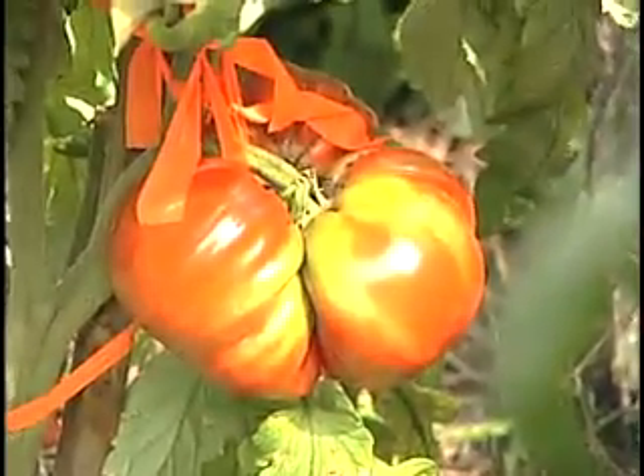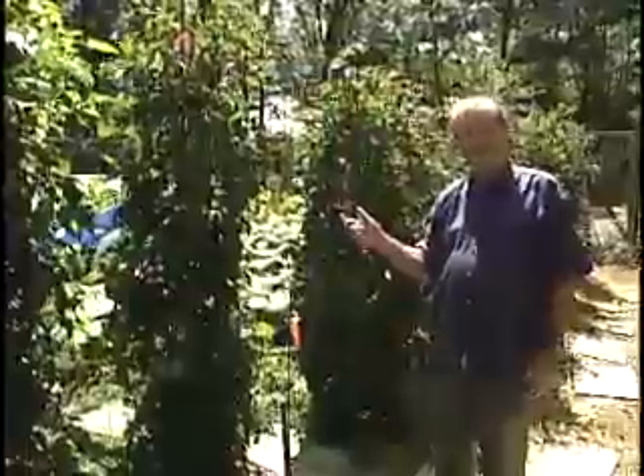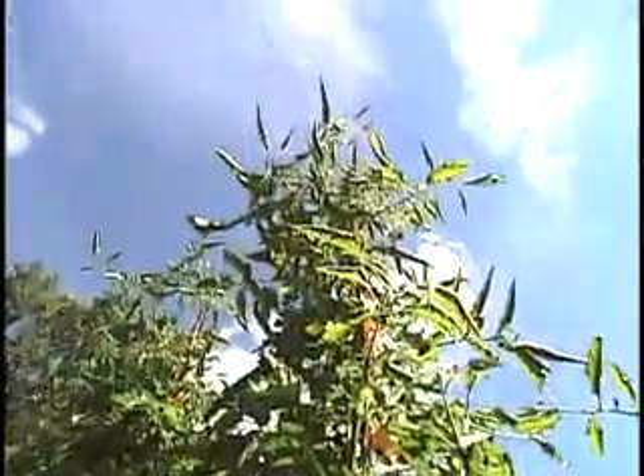Plant pruning allows the energy of the plant to go into the tomato that you're growing. You can see that these plants have been pruned so that there are only two stems growing upright. One of them has been pruned off at four feet, and the one with the big tomato has been allowed to continue on.